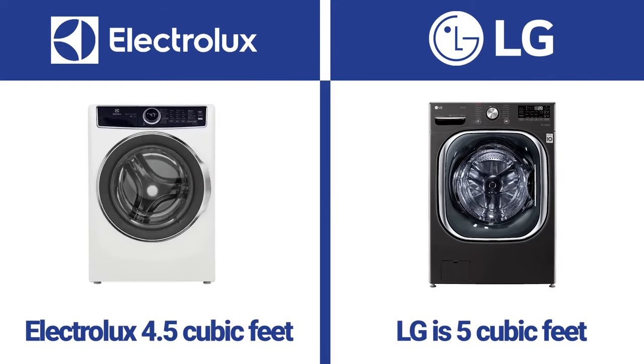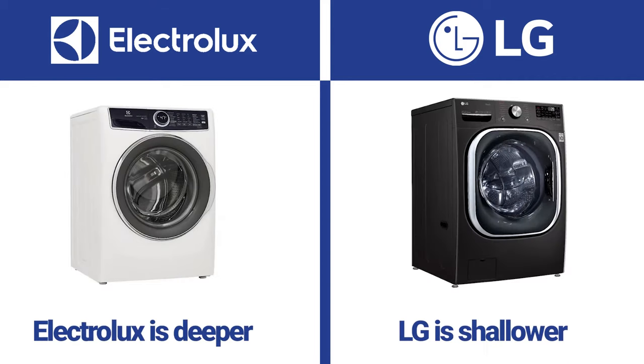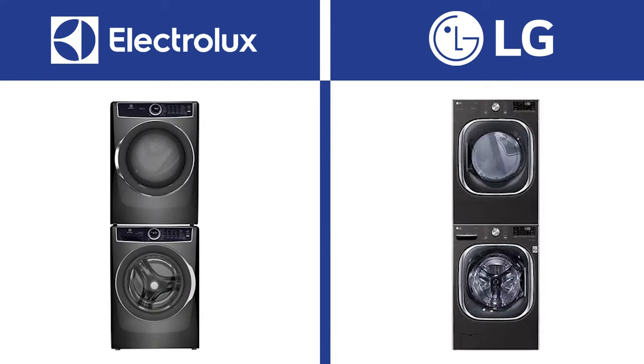LG is larger at five cubic feet versus 4.5 for Electrolux. However, it is deeper, so that may or may not be an issue depending on your installation. If you're looking for shallower depth for stacking, LG and Electrolux are two of the best.